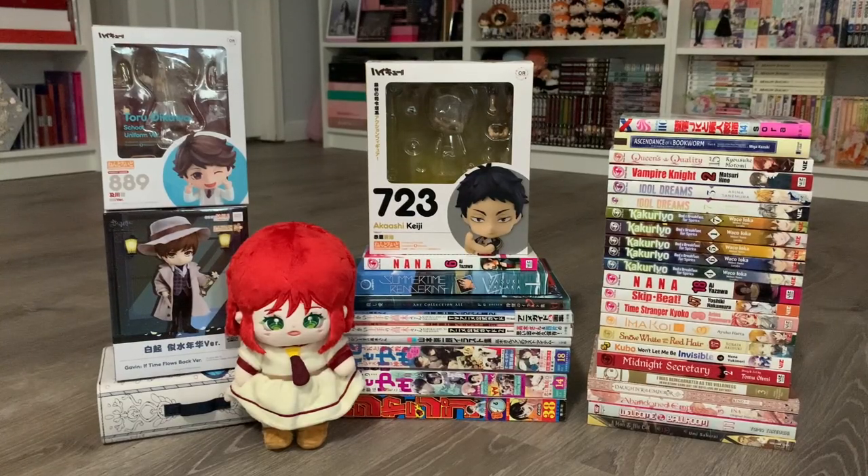Here's an overview of everything I unboxed in today's video — so many new things I was really excited to share and talk about. I cannot wait to put them in my shelves and collection. I hope you guys enjoyed me talking about all these new items. Take care, I'll see you in my next video — bye!